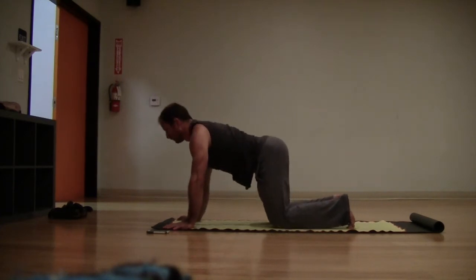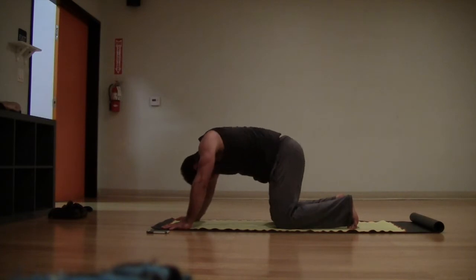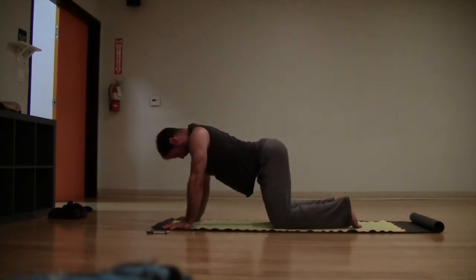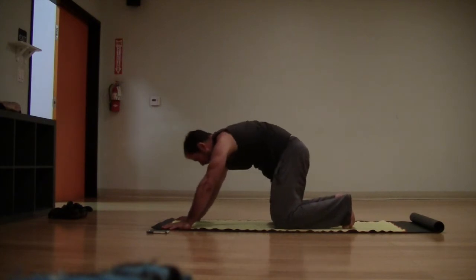Moving into some cat-cow — you can inhale, lift the chest, exhale, round the spine. Just continue: inhale, pull the heart through and up, lift the chest, and then exhale, round the back.